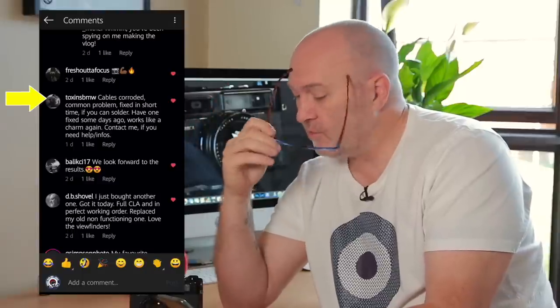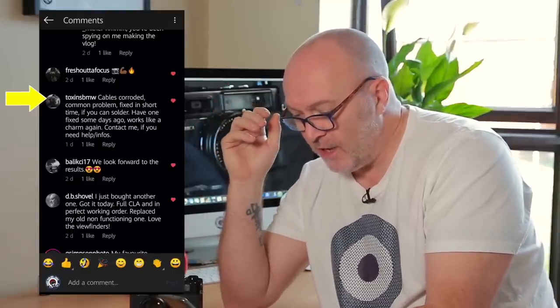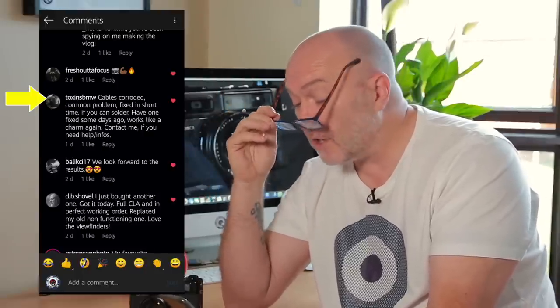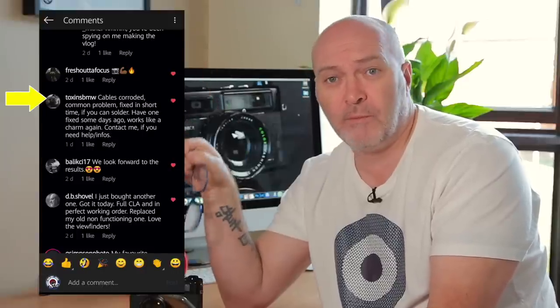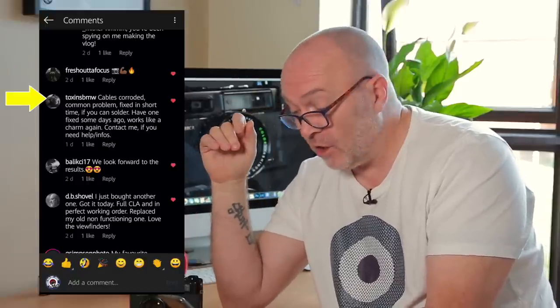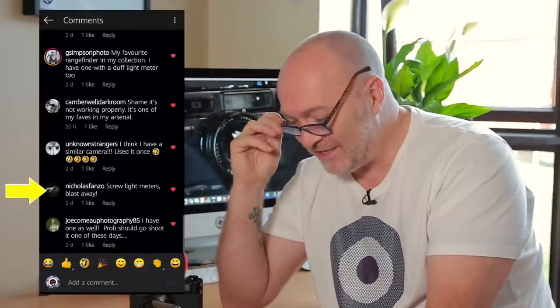Getting back to my light meter issues — Toxins BMW says cables corrode, it's a common problem fixed in short time if you can solder. I can't solder, and even if I did I'd probably ruin the camera. I have tried putting batteries in and even a battery compartment adapter, but it still didn't work — the electrics in this camera are completely shot. Nicholas Fanzo says screw light meters, blast away — and that's pretty much what I did.